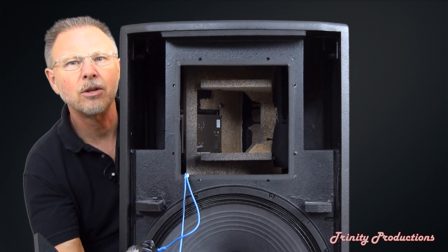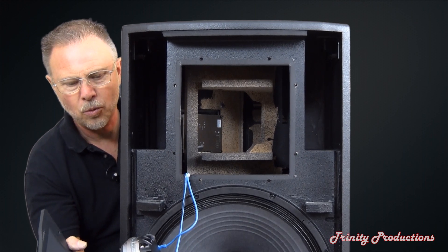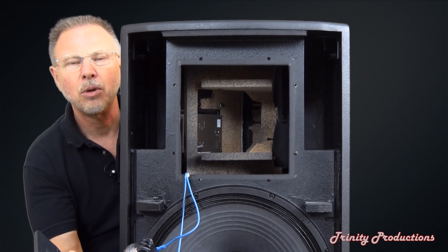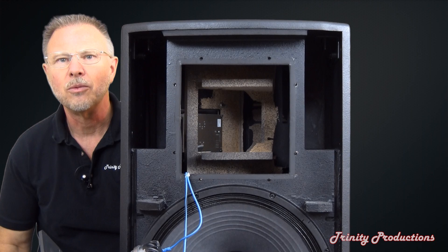As you look further in there, you can see the digital amplifier inside the box itself. We're going to pull the wires on this to keep pulling the box apart and exposing more of it — we'll be right back.